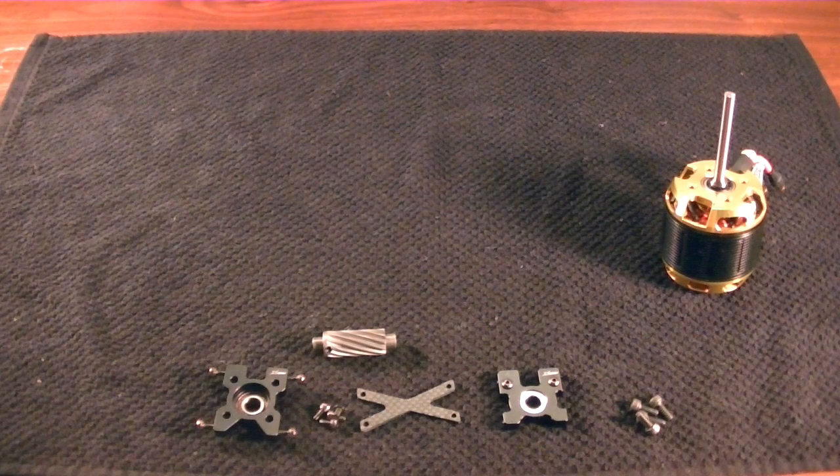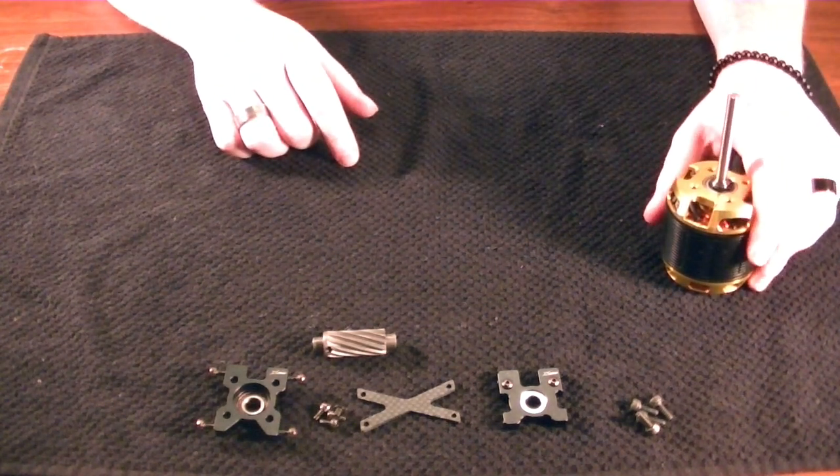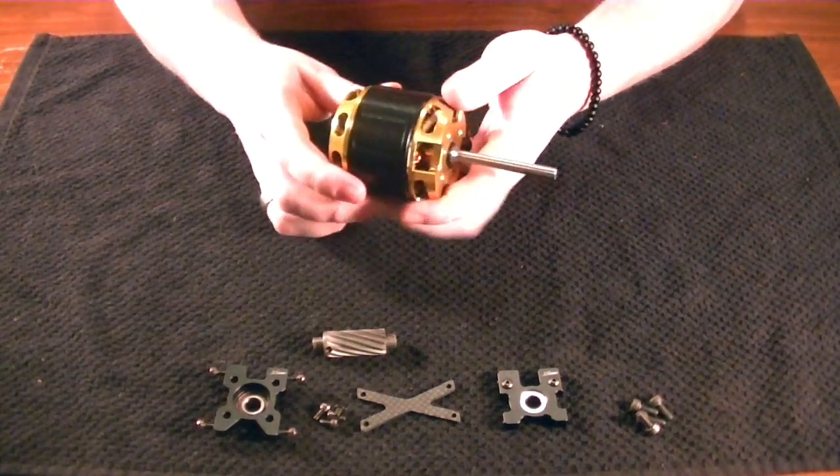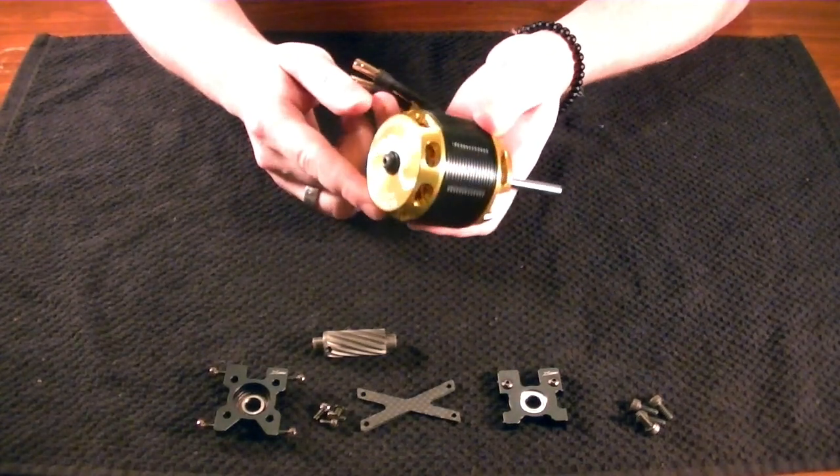Hello everybody, this is Freddy with Freddy Can Fly. And in today's video, we are taking a look at the construction and installation for the motor on the Spectre 700.